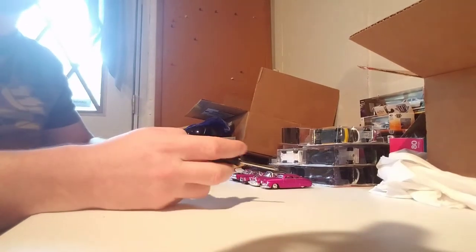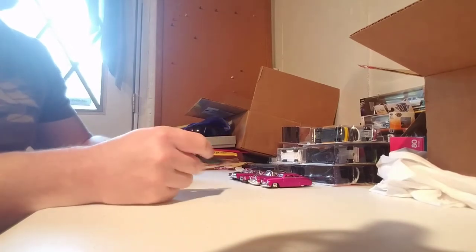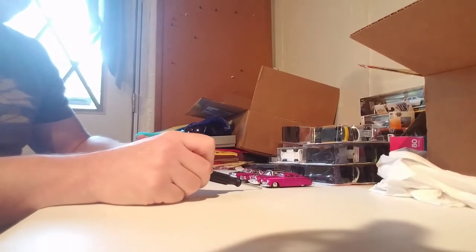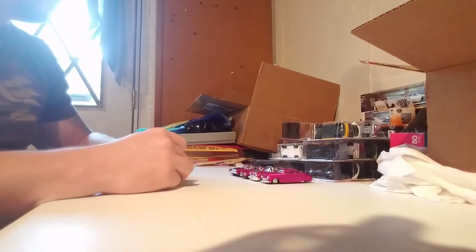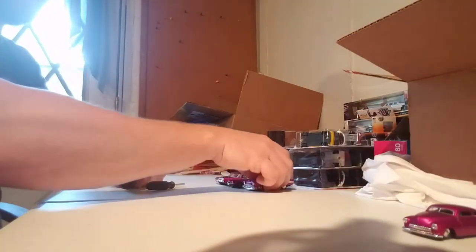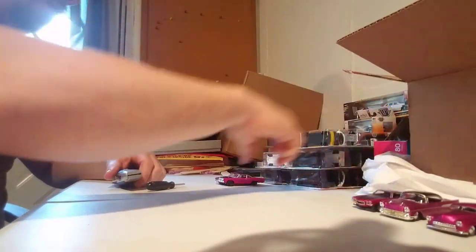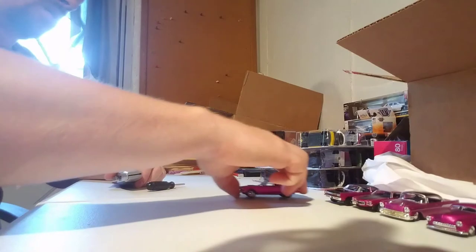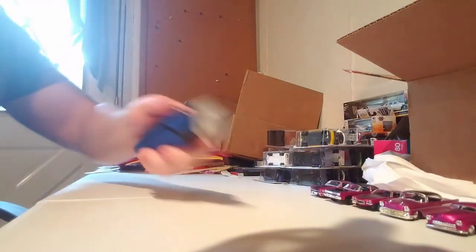Alrighty YouTube, I'll answer my own question about the satin pinks missing — I forget what year, but it's another Camaro. So it's a set of six, I got five, so somebody decided just to pick up a Camaro, which is cool. It sucked, it was a chase piece and I missed out, but what else is new.